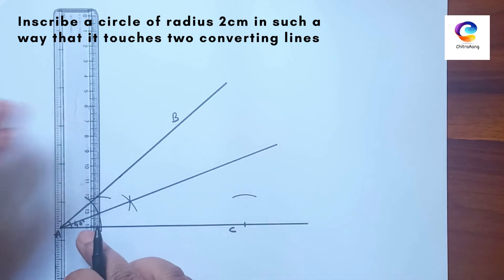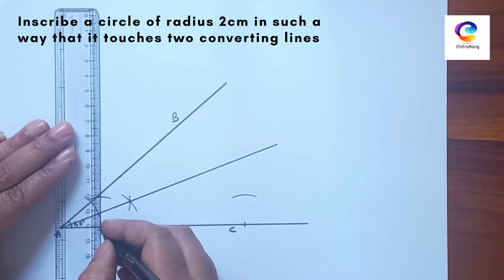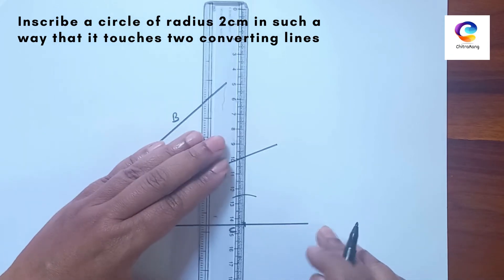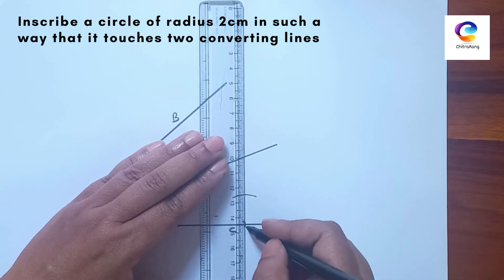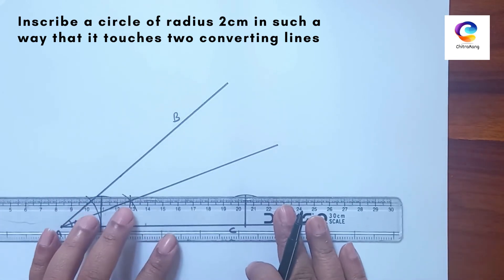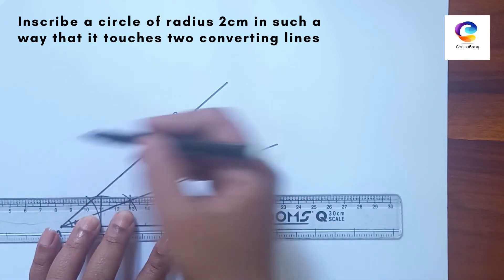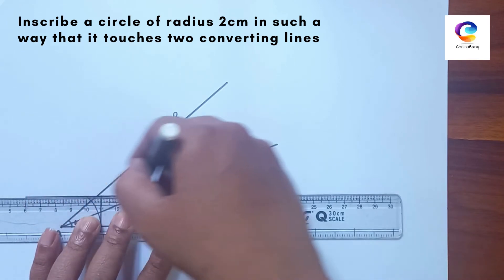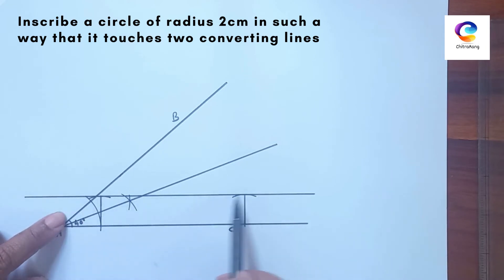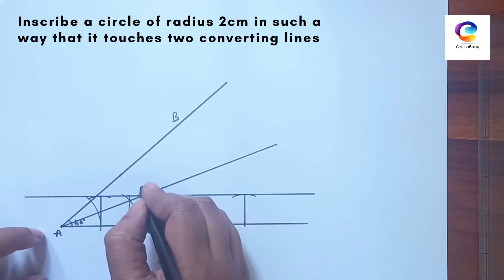Draw a straight vertical line. Make sure your scale is parallel to the edges of the paper so that the line will be exactly straight. Then draw one more horizontal line from this point. We got a new point, which we can name D.